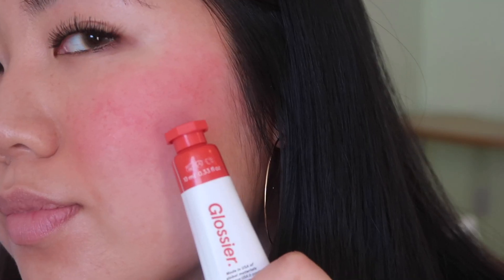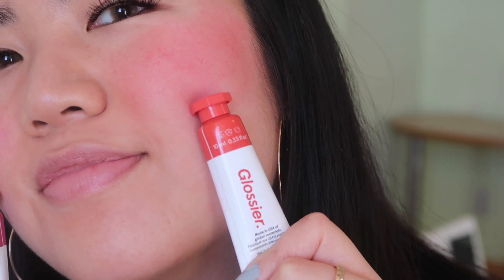Oh no, I made a mistake! The pigment in this is like... wow. Learn from my mistakes — a little goes a really long way, especially as the pigments get a little bit darker.